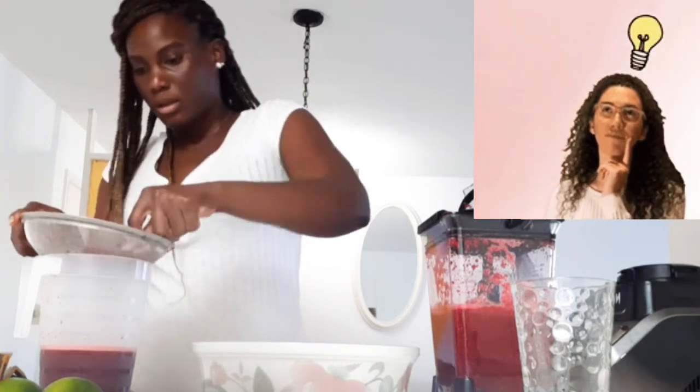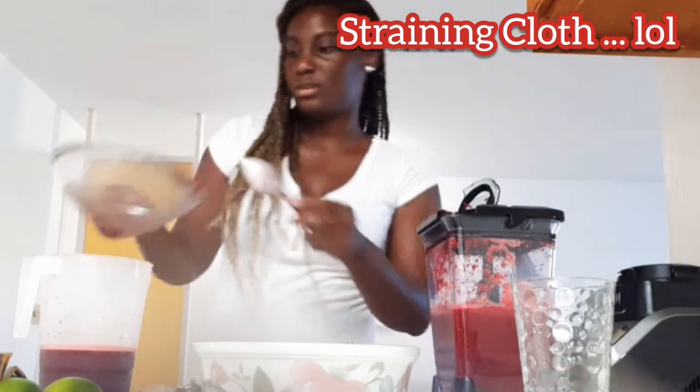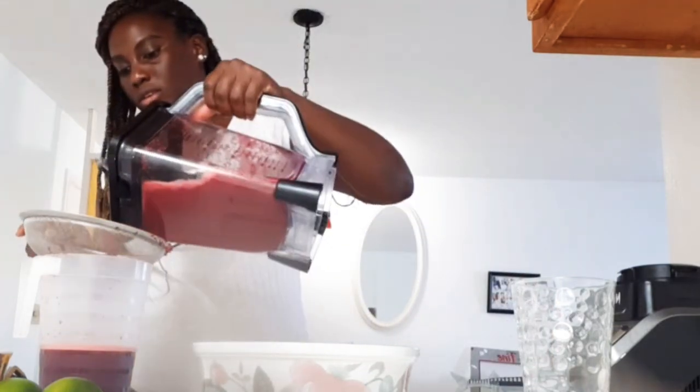Actually, in Jamaica we have strainers of course, but when you're making drinks like this we normally use a fine cloth to strain the juice instead of a strainer. I think that's faster.